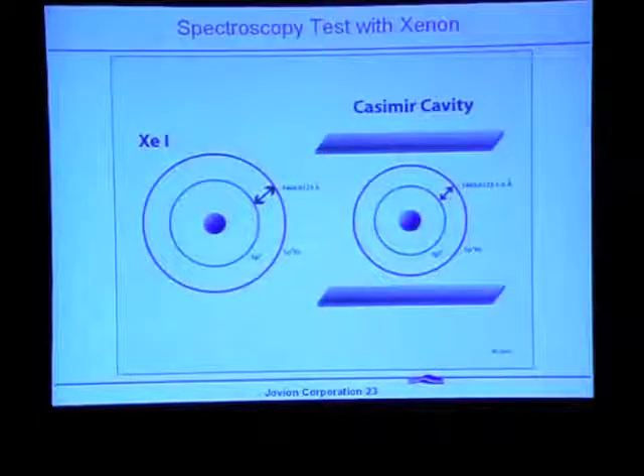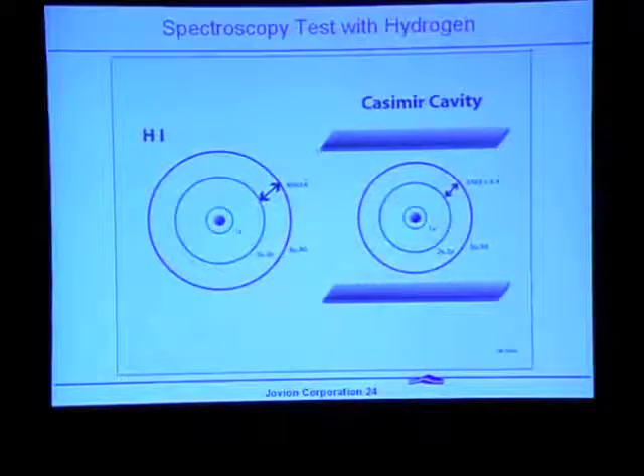The problem with the xenon test is that you'd have to do it in vacuum, because this radiation is at 1400 angstroms — you can't do it in air. A simpler approach is to do it with hydrogen, looking at the Balmer lines — the transitions from the n=3 to n=2 states at 6563 angstroms, one of the most well-known lines in all spectroscopy and astrophysics. Again, we would expect a differential effect between these two orbitals so the Balmer line would be shifted to 6563 plus or minus some delta angstroms.